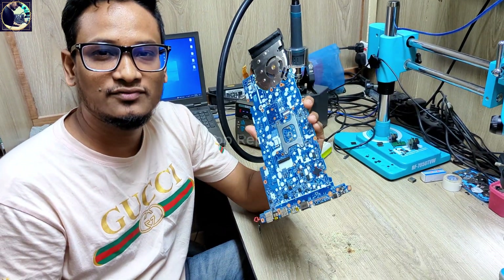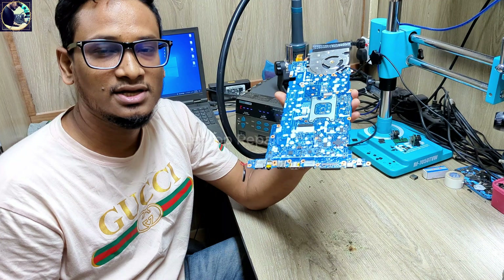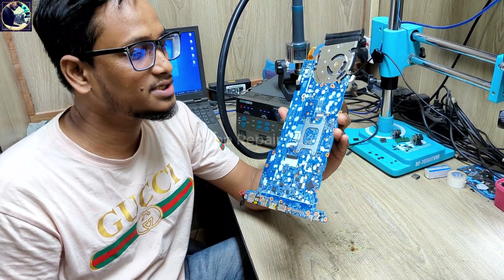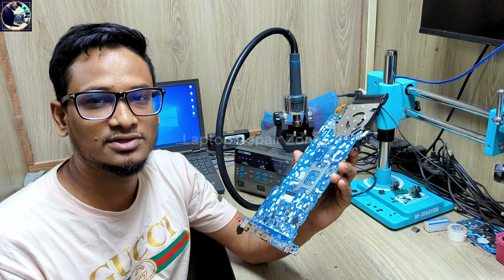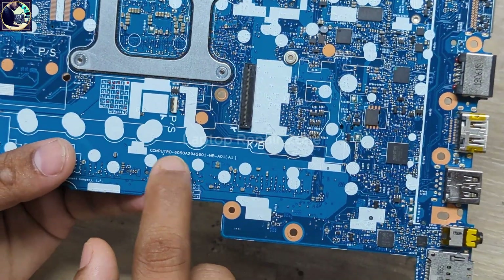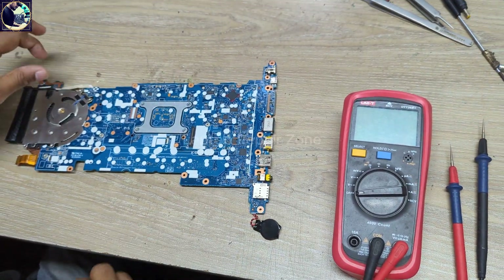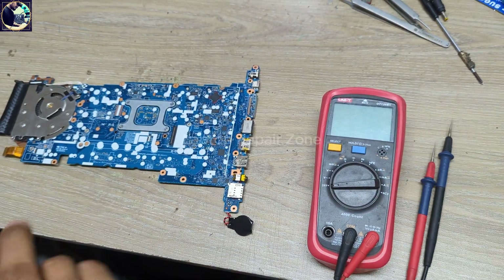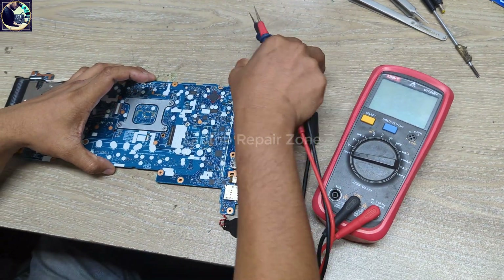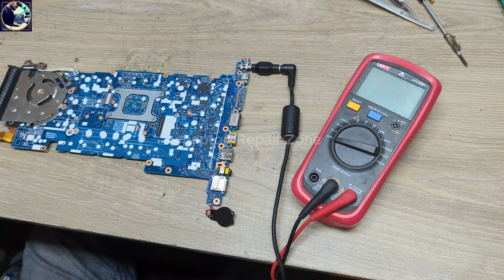Hey everyone, welcome back to another new video. I hope you all are doing really good. Today I have received this HP ZBook 14U Z5 laptop motherboard with no display. I will try to fix this motherboard. This is the motherboard part number, and the model is ZBook Z5. Now I will check some required voltages on this motherboard.